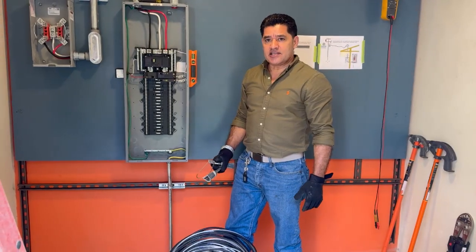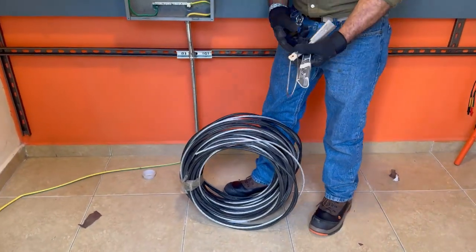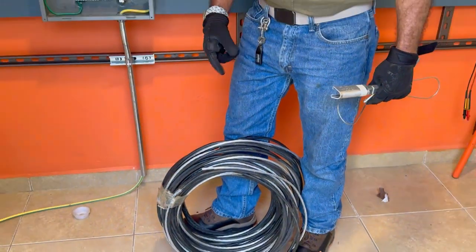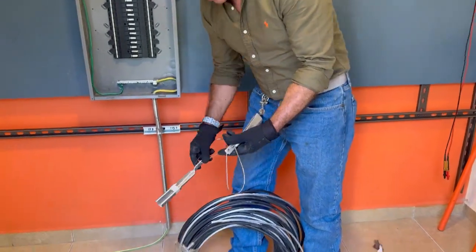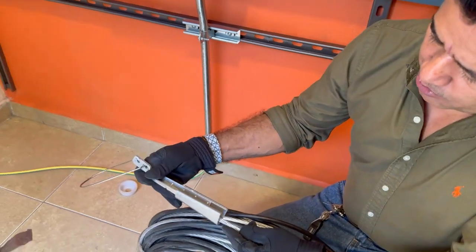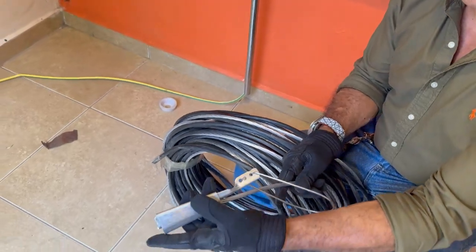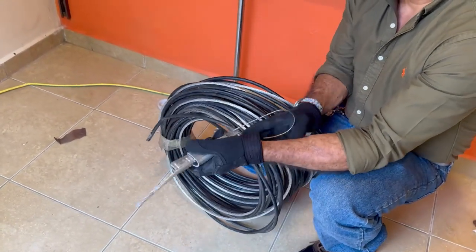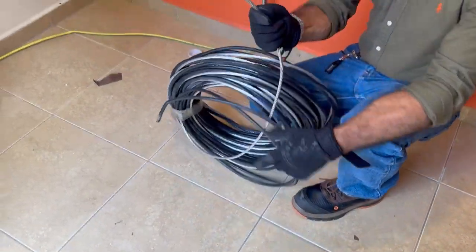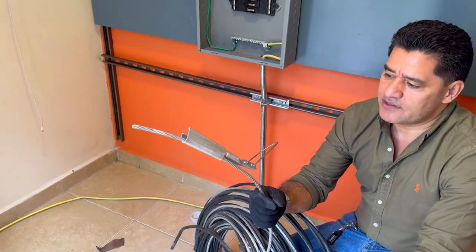Estamos listos ya para nuestra siguiente acometida, que es acometida por empalmes. Para ello vamos a utilizar un cable triple. Puede ser dos líneas aisladas y una línea sin aislamiento. Para ello vamos a cambiar el tipo de dispositivos de sujeción, uno que vaya de acuerdo con el tipo de cable que vamos a utilizar. Para cada tipo de acometida, un tipo de retenida diferente, un tipo de sujeción diferente.